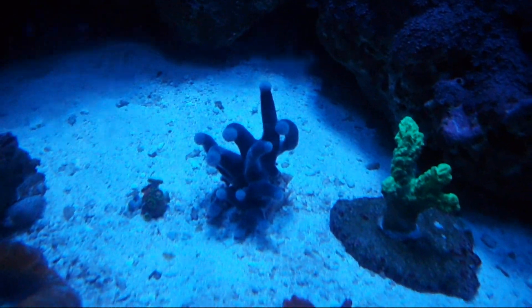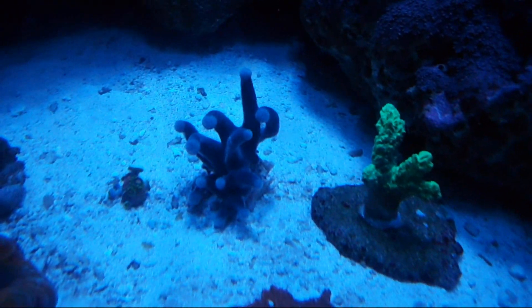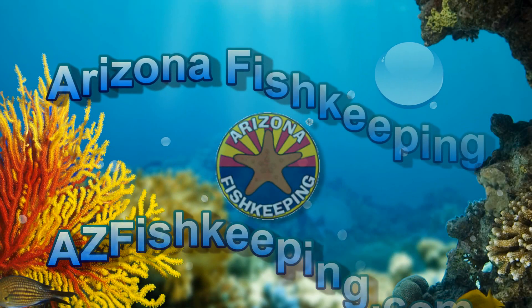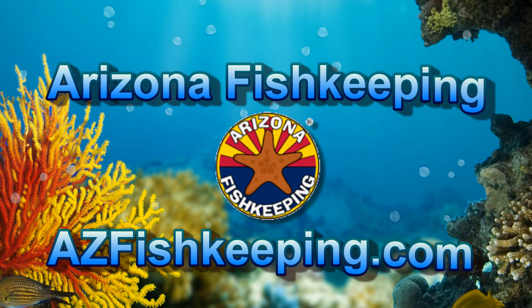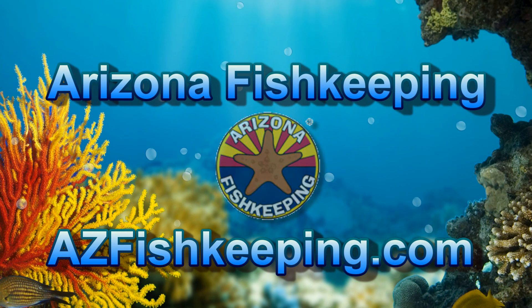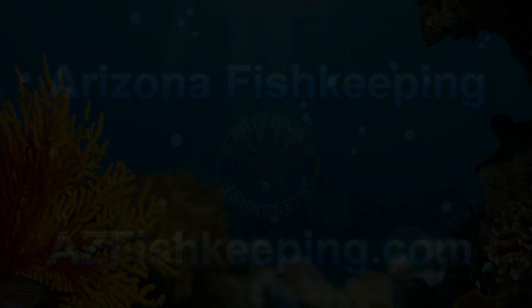Anyway, that's just a preview. We'll talk about the tunicate more as it grows. We'll see you next time.